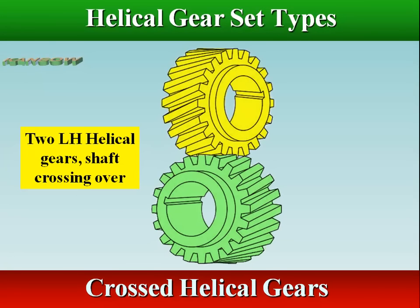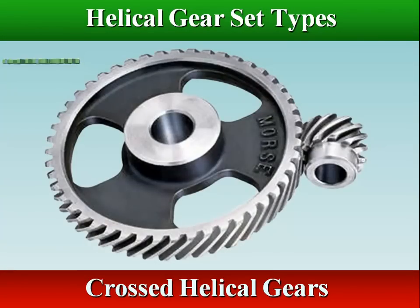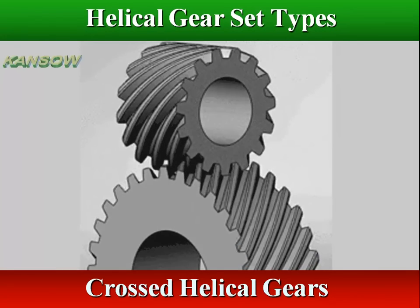Crossed helical gears, also called screw gears, are a pair of same hand helical gears with a twist angle of 45 degrees on non-parallel, non-intersecting shafts. Because of the limited tooth contact of this configuration, their load carrying capacity is low and they are not suitable for large power transmission.